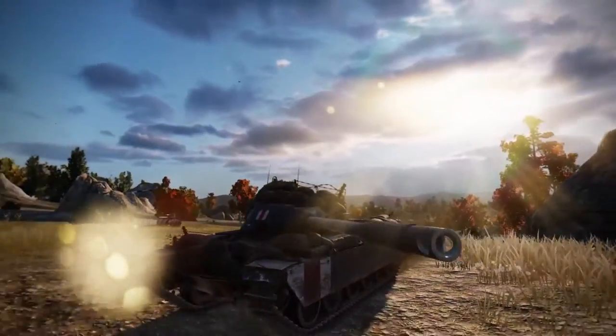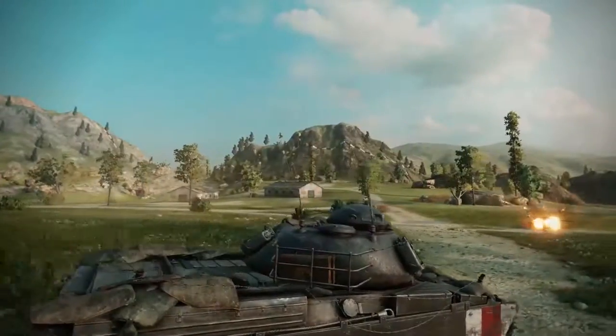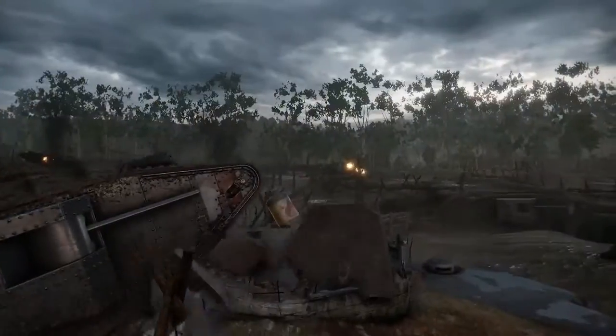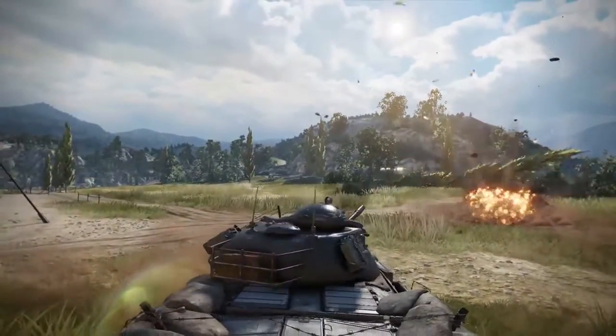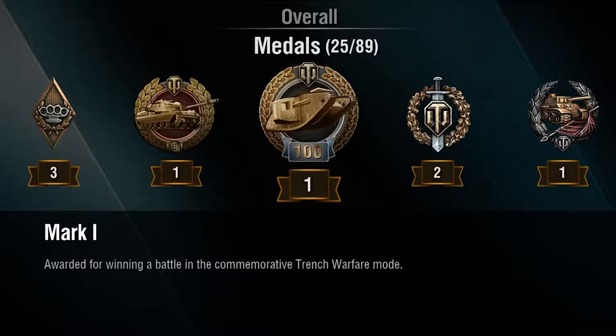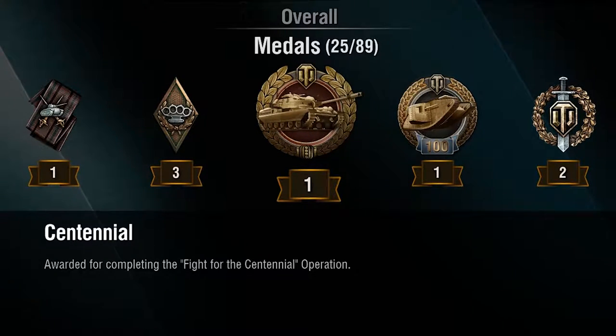To get your Centennial Tank, you can either buy it or you can earn it with the Fight for the Centennial op. To complete the op and earn your tank, you're going to need to earn points. You earn points by destroying tanks and winning battles, or by winning a battle in the Special Trench Warfare mode. During the event, the Centennial is going to get x2 crew XP speed. Also, if you bought it in a bundle, you're going to get a random loot drop for every win in the tank. The event also features two limited time medals: the Mark I medal, which you get for winning in the Trench Warfare mode, and the Centennial medal, which you earn by completing the Fight for the Centennial op.